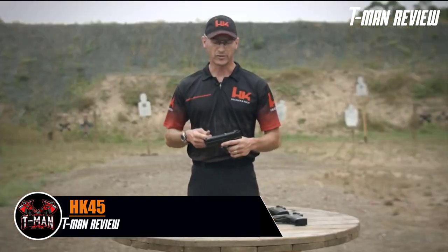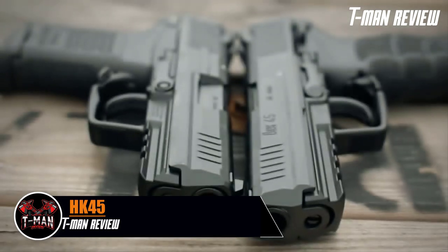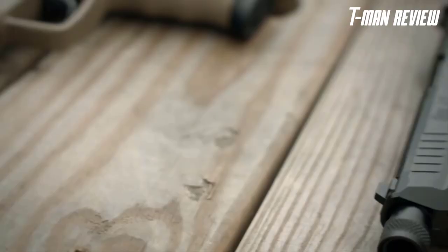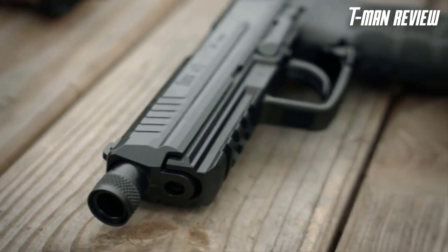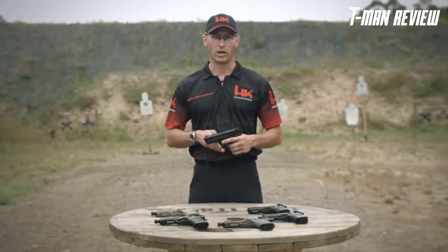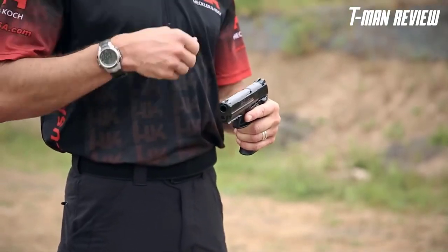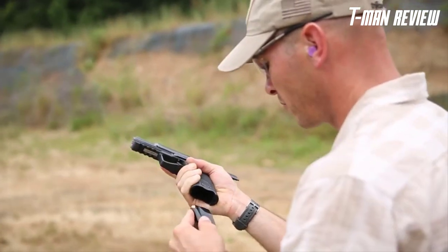Different models of the HK-45 include the full-size HK-45 and the compact HK-45C. Tactical versions of both are offered with an extended threaded barrel capable of suppressor use. The tactical models come in black, tan, and OD green frames. Trigger variants of the HK-45 and 45C include the LEM variant as well as the traditional double-action model.